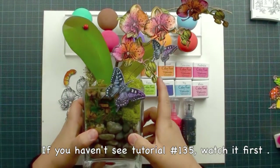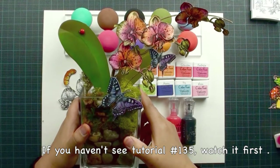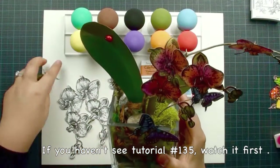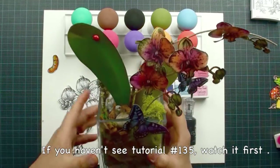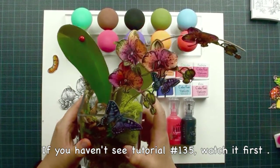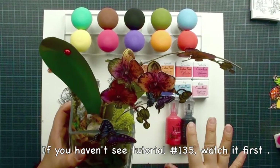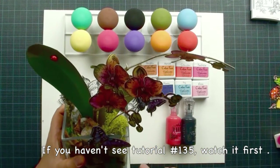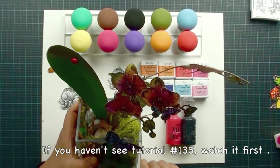Hi, this is Lisa from Low Cooking Rubberstein. Today's tutorial was created by request. I received a few emails from some of you wanting to see how I do coloring. So that's why I added this tutorial. If you haven't watched tutorial 135, please watch 135 first, and then if you'd like to learn how to do the coloring, you can watch this tutorial. If you're not interested, just listen because some parts are going to be very funny. And also, I'm going to talk about myself a little bit.